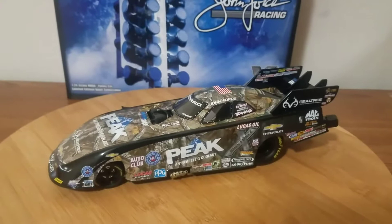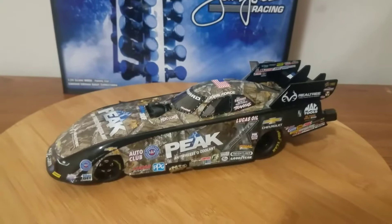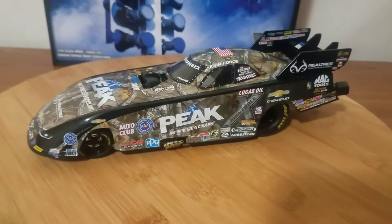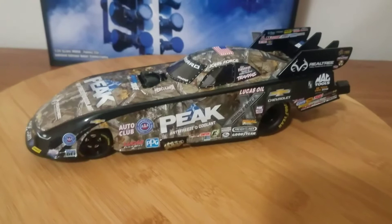By the time you watch this review I won't have this car anymore — I'll be shipping it back and getting a different car because of the manufacturing problems. We'll go over that in the review, so stay tuned. I do like the mold and the overall look of the new Chevy Camaro, and I like the paint scheme. John Force raced in the Western Swing last year and won, I believe Denver and Seattle, in this car.